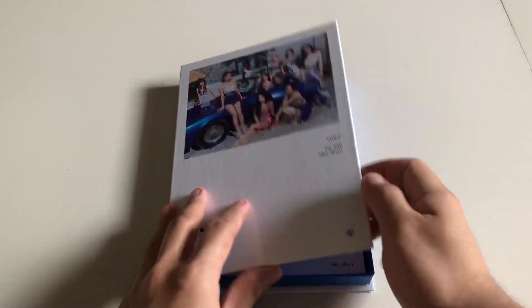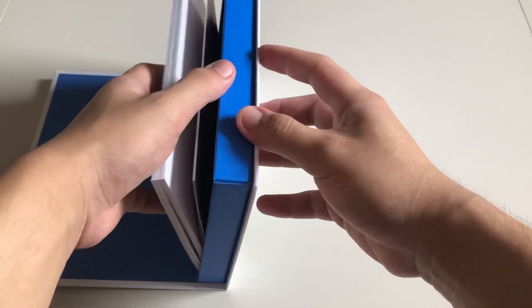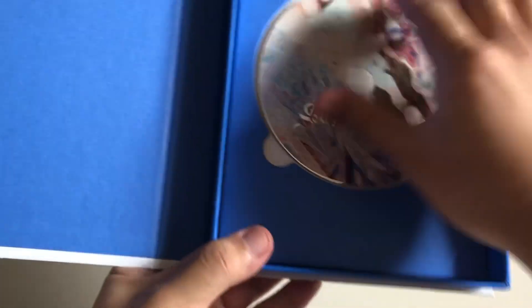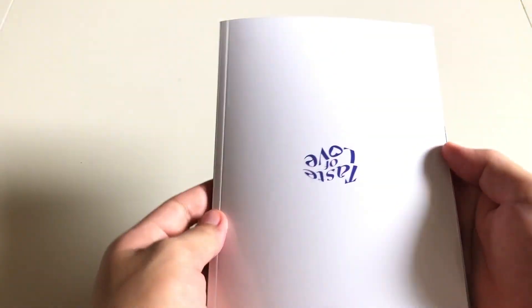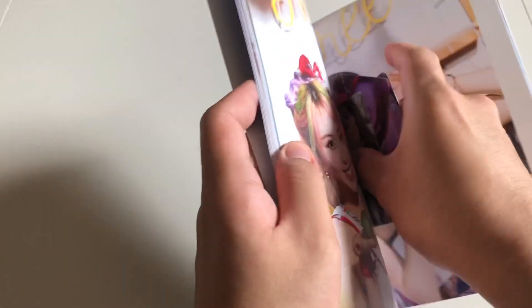Let us knock it again before opening it. We can now see the photo book. I honestly wanted to pull Mina because in Eyes Wide Open I did not pull her, but we have a Tzuyu CD. This is the photo book of the album, which is kind of small compared to past releases, but the pictures are really high quality and the concept is great — very summery. We also have a Momo coaster.